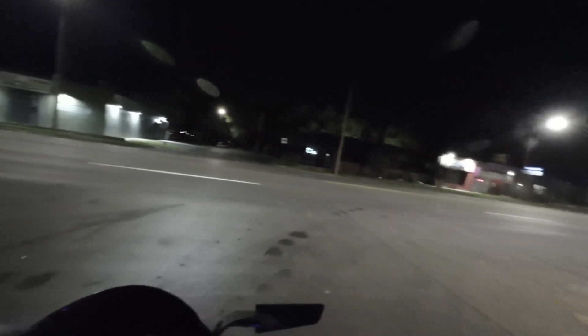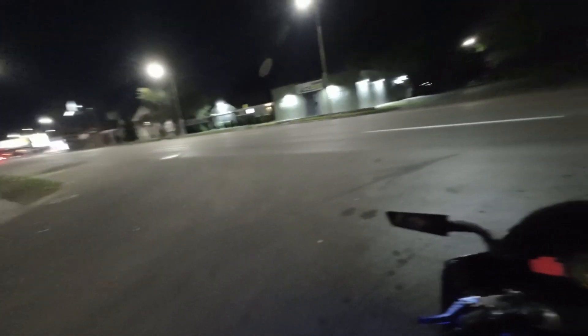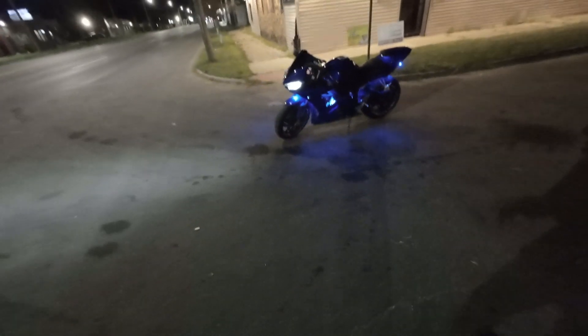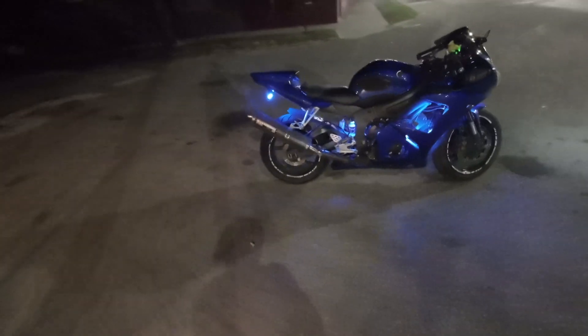Quick test run — let's see how she's acting now after she's been all taken care of. Gotta get my gear together. Real quick walk around — got my baby looking good, running good. It sounds a lot better. I'm definitely feeling it from how it sounds. We finna warm the tires up and hit the freeway. See what she's talking about. Let's go.